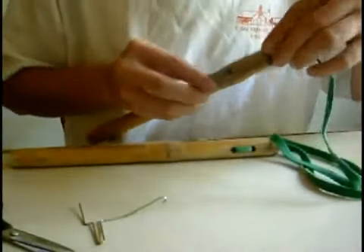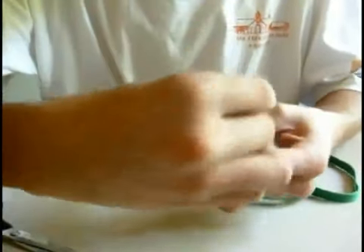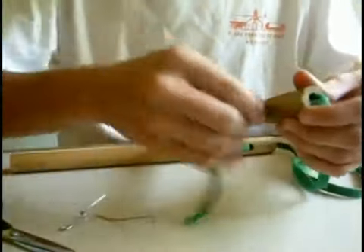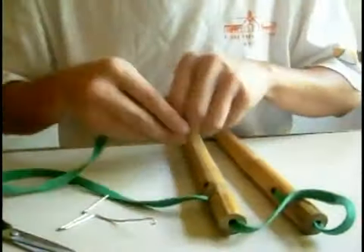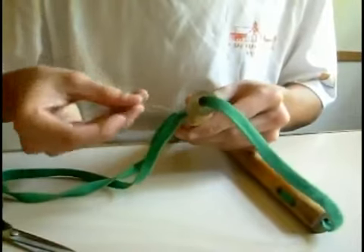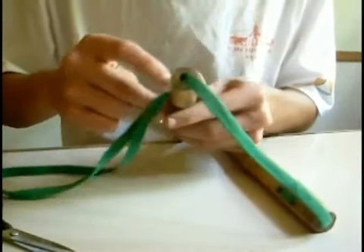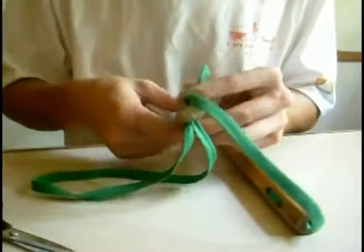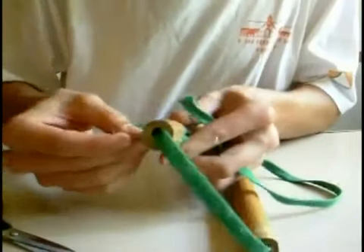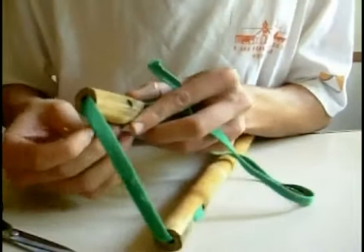On the other side is the same process — you put the string. You can push it with your tool, or whatever you have, and you take it from one side, then from the other way. Now you need to take this side into the other side, so you push here a little more.